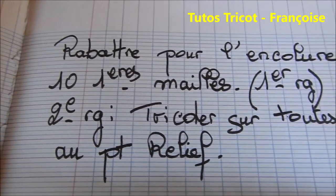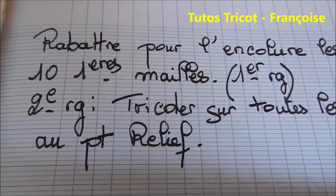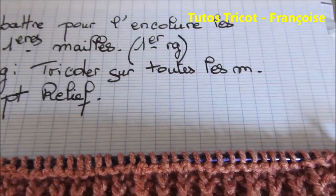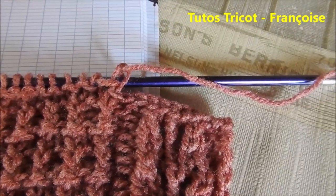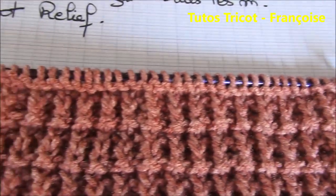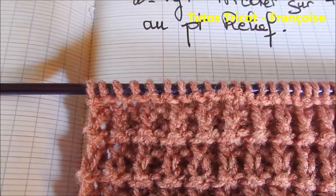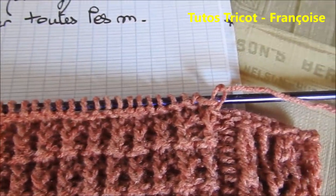Ensuite, rabattre pour l'encolure les 10 premières mailles au premier rang. Et au second rang, tricotez sur toutes les mailles au point relief. J'ai rabattu les 10 premières mailles, j'ai continué sur toutes les mailles jusqu'à la fin. Et tricotez ensuite sur toutes les mailles au point relief.